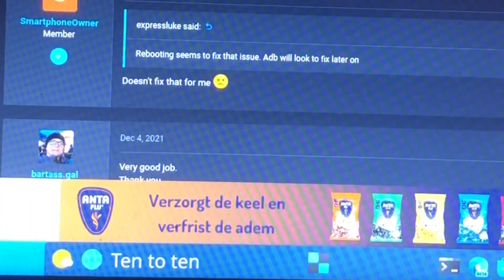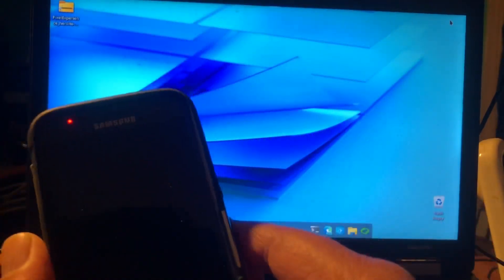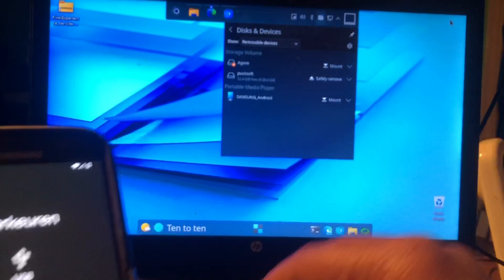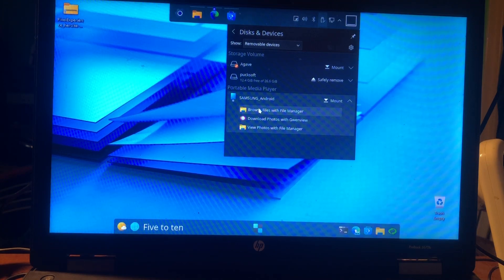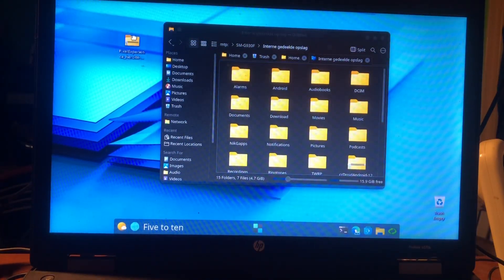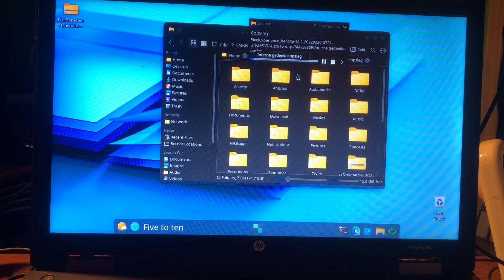Let's go to the desktop and see if we can connect to my machine. Here we go — Samsung Android — browsing files with file manager. We're going to copy the Pixel Experience ROM to the root of the phone. Copy to here, and there we go, we're copying.